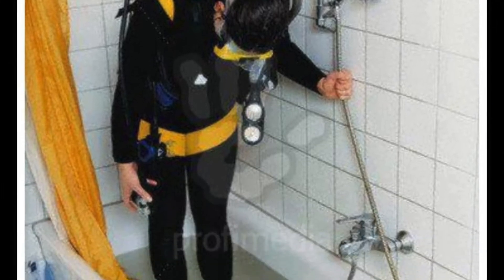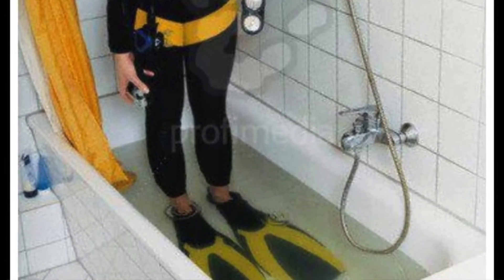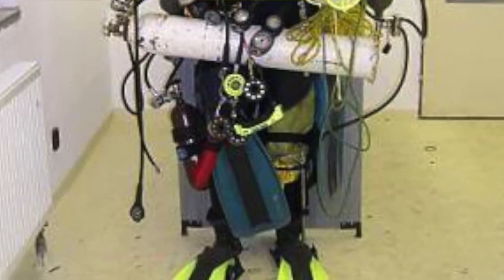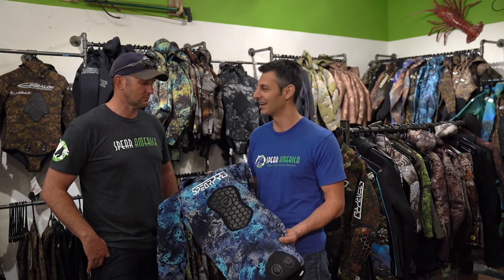A surf suit cannot achieve that. That's why a surfer doing freediving would last maybe half an hour before they start shivering. Scuba diving is all about convenience because they carry all the heavy equipment — we don't. So if scuba divers had to wear a suit like this one, they would just drop the bottles.